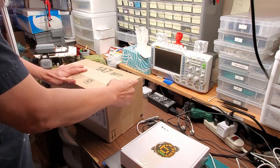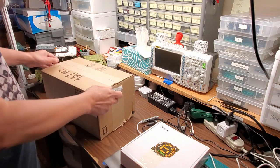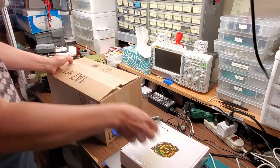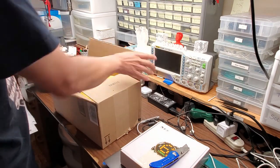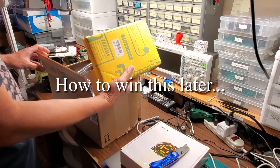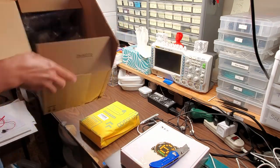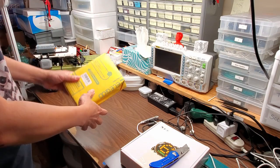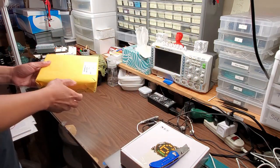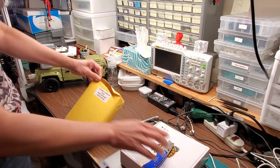I got this from an electronics vendor. I said would you like me to review this, and they agreed to give another one away for you guys. So this is what we got — let's see what it is. The title probably says what it is, but that's the first thing I can say about this review.